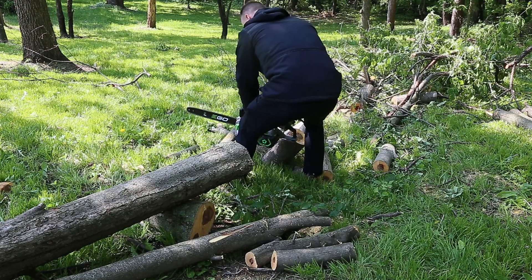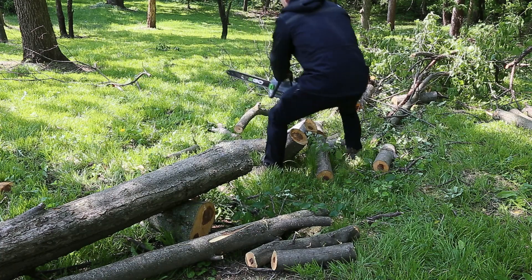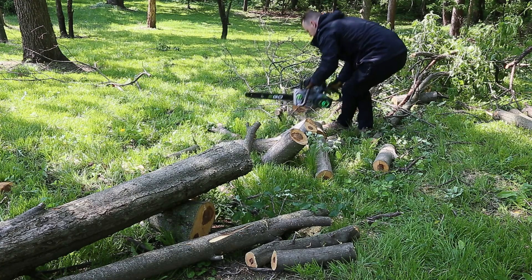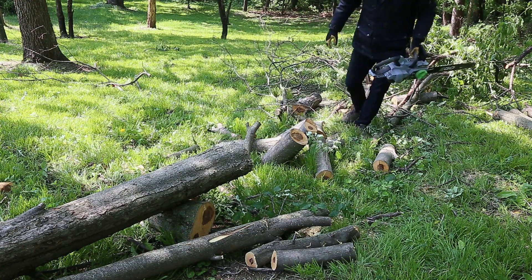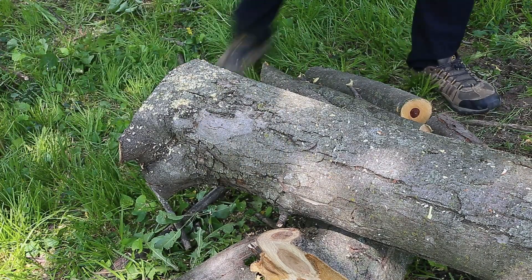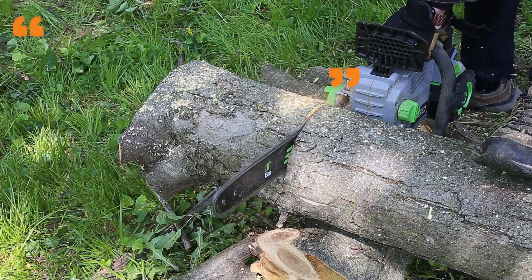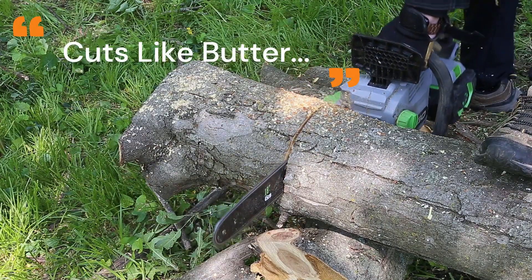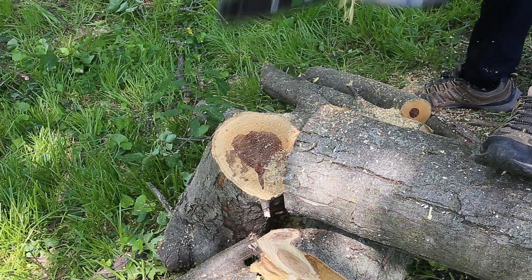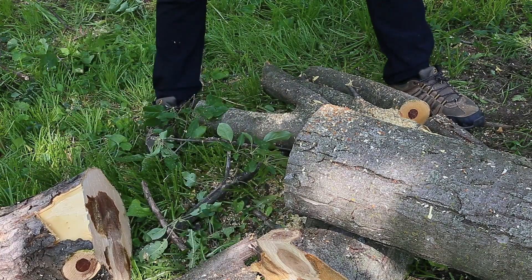Get a couple cuts off of this. For comparison, this is probably 10, maybe 11 inches in diameter. And with a good sharp chain, this 18-inch EGO chainsaw will just go right through it like nobody's business.